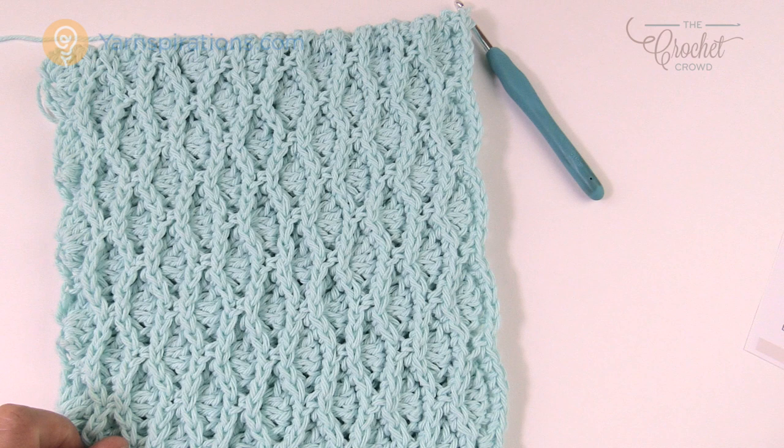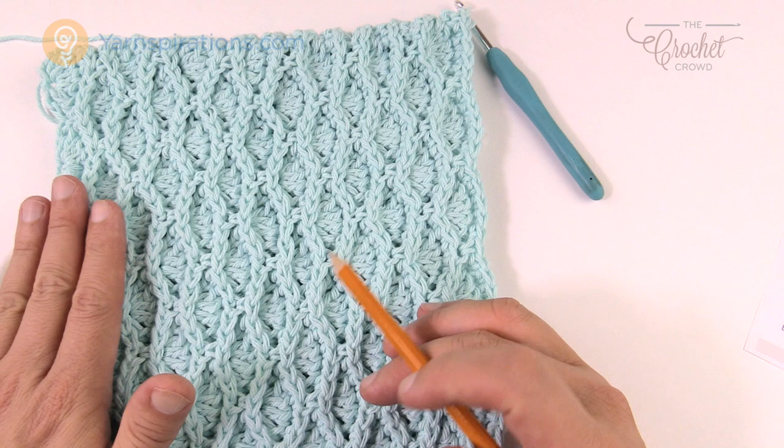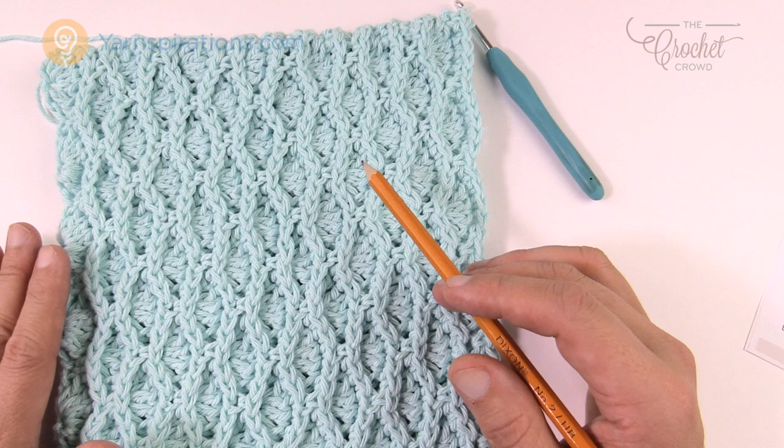When I last left you, I had you repeating rows three, four, five and six until it got to nine and a half inches — which you see here. I repeated that five times in order to make it happen. Because you're doing this ridge work, the double crochets are building on top of each other but also sandwiching together to create the look you see here — it looks really quite stunning.